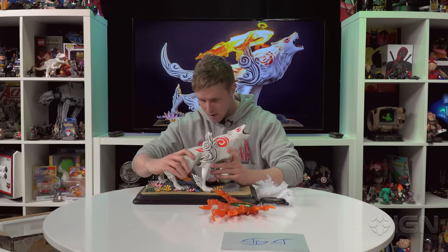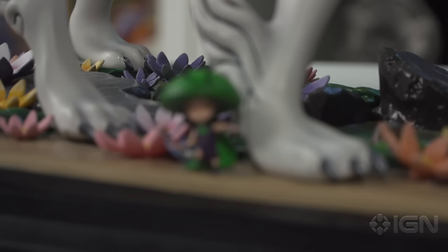There's a hole in the base and there's a plug in the foot — I'm gonna use my detective skills to assume... nailed it.